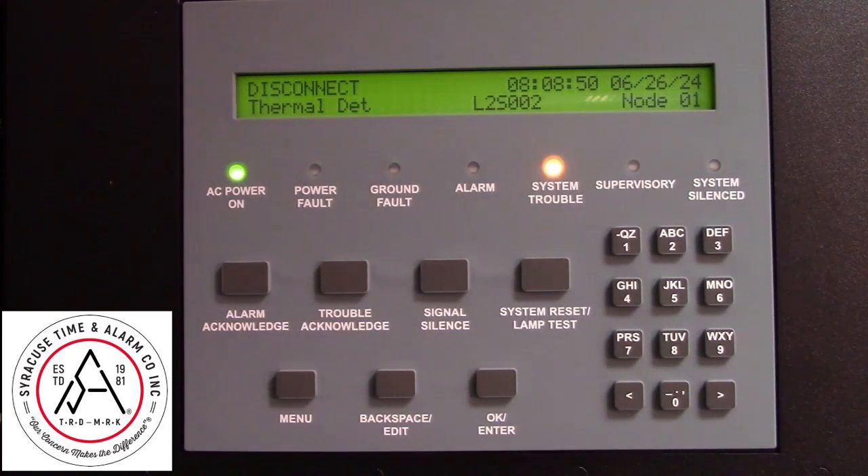Press your trouble acknowledge, and that will remain as a system trouble until you're able to have that detector serviced or replaced. The rest of your system will still be operational except for that one detector.